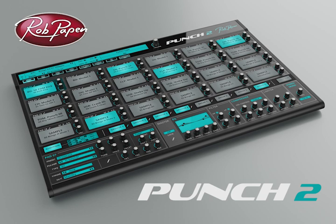So to start off, I'm just going to be playing some of the in-built grooves included in Punch 2, then we'll take a look at those features. So let's have a listen.